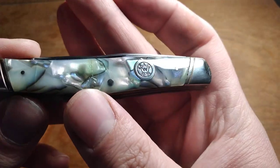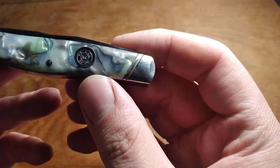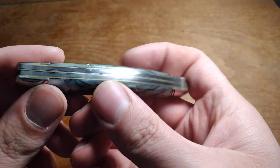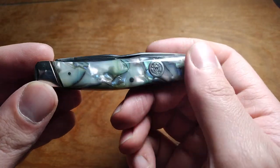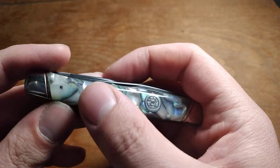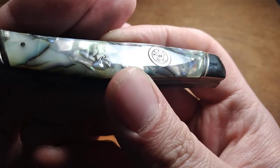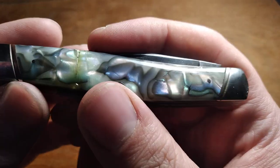You can see the shield there is polished up, bolsters are pretty polished up — I just used some case paste. So everything's pretty polished up. It's still got some corrosion on the back spring and on the blades, but I'm not worried about getting it 100% back to like new because obviously it's not a new knife.